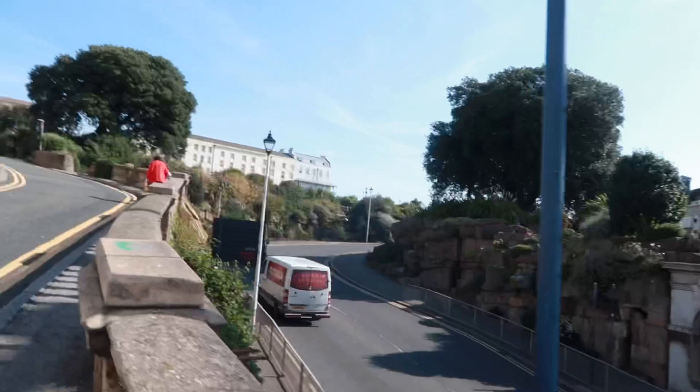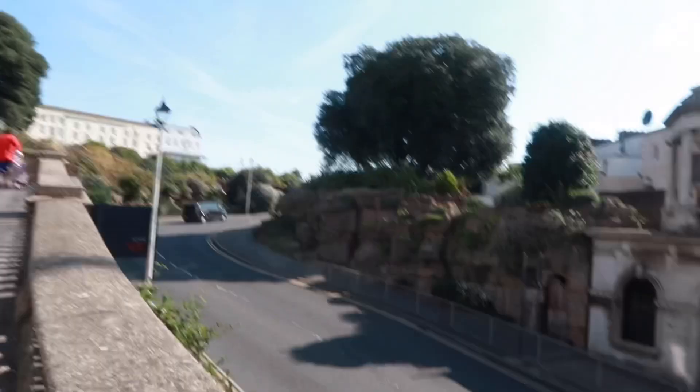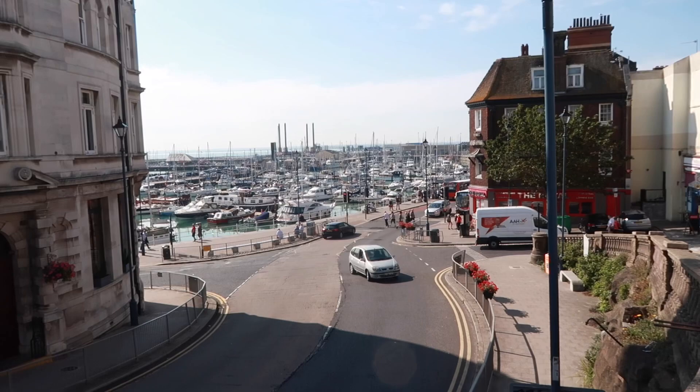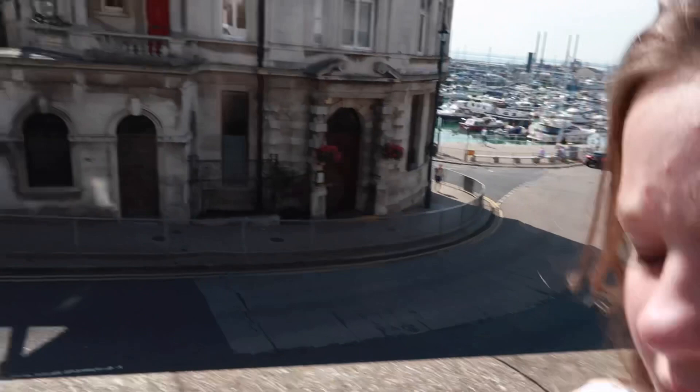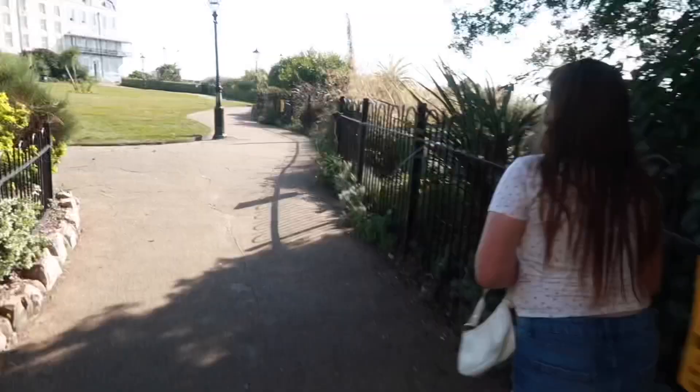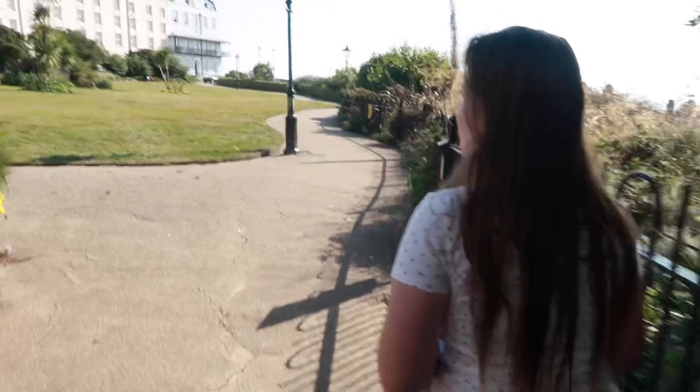Look at that for a view where we're walking at the moment. This is as you come into Ramsgate. Come in this way or the other way — look at that view as you come down. Those aren't Pizza Express anymore, they're flats now. Look at that for a lovely view. Right, where's this garden? I didn't even know this existed and all the years I've lived here. It's quite nice — you've got the sea over there.